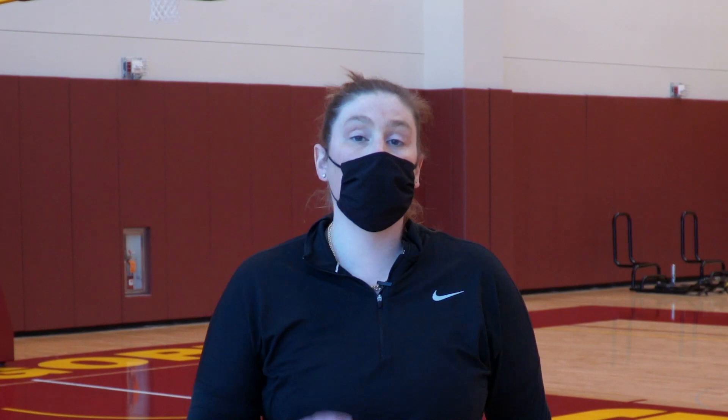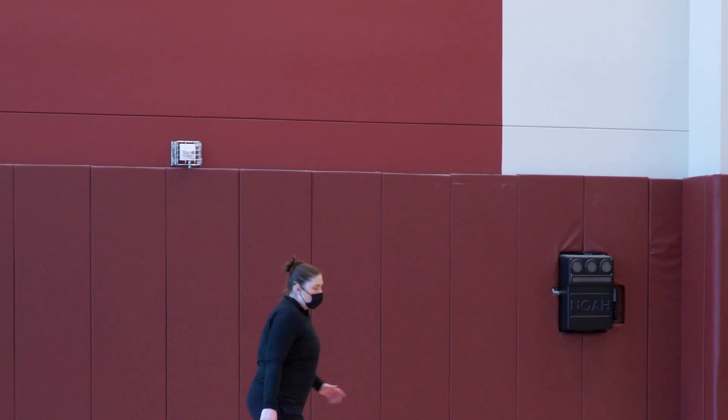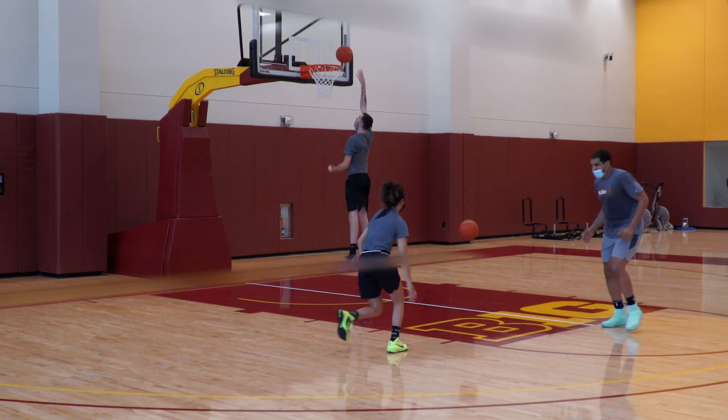We've curled, we've popped right to the basket — now we're going to flare. This is a read for when your player goes under the screen. Same thing: guard waits for your pin down, gets to about this point, your player goes under the screen, and you just step here for a simple little flare and shoot the jumper. Screener, once you see the flare, reverse pivot for the post up.